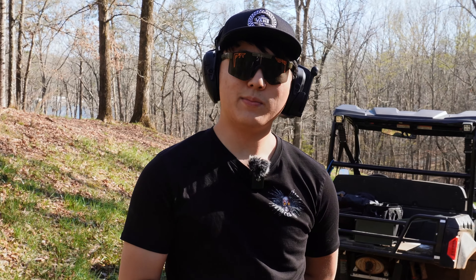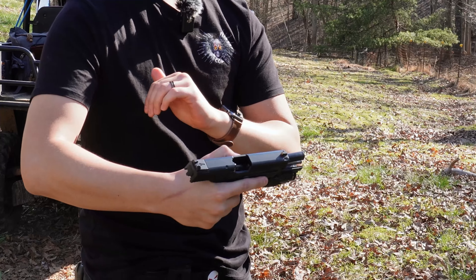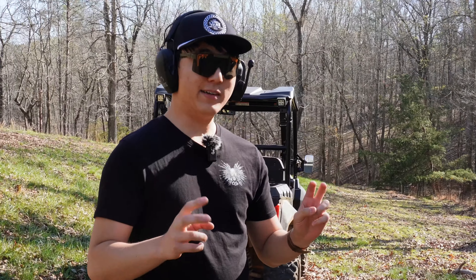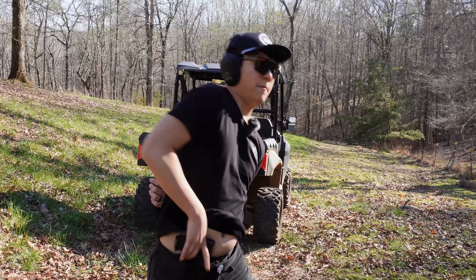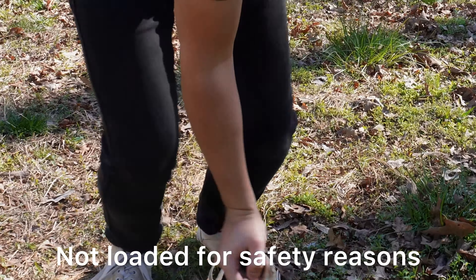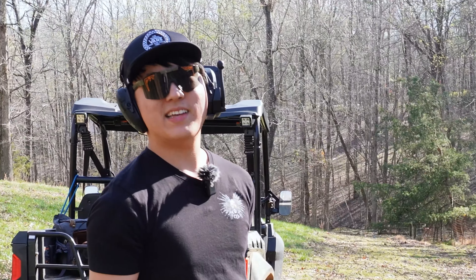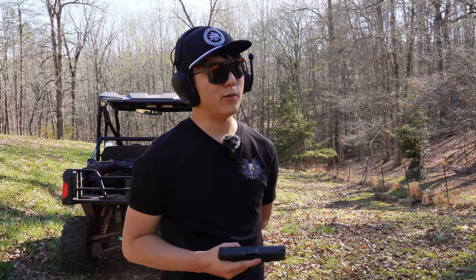We don't have one in the magazine nor one in the chamber. I'm going to try to draw and rack without using my left hand, running iron sights with no optic to assist. The result is just a little ridiculous — I could have done it differently, but the point is you're not going to have all that precious time in an actual stressful situation.